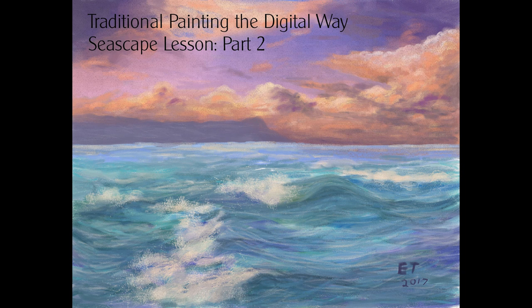This is the end of part two of our seascape lesson. In part three, we're going to put the final details on the clouds and also start on the far-off distant mountain and do the sea as well. Thanks everybody for watching, and thank you for all your support. If you have any questions, just leave them in the comments down below, and I'll catch you later.